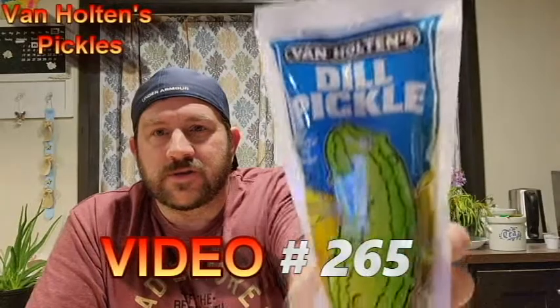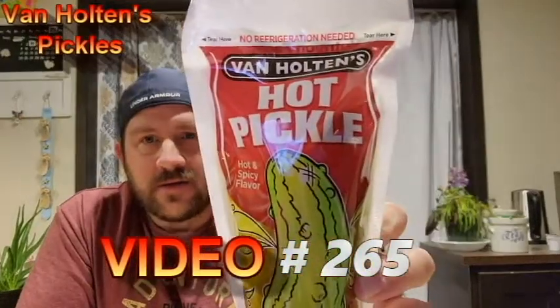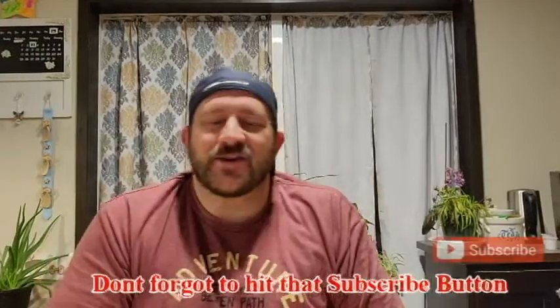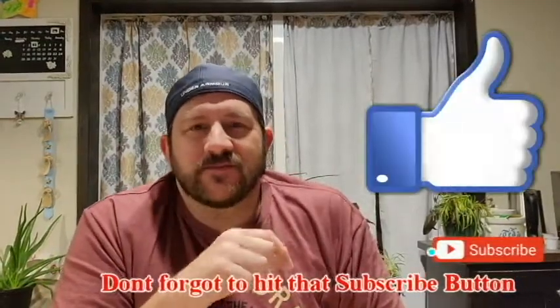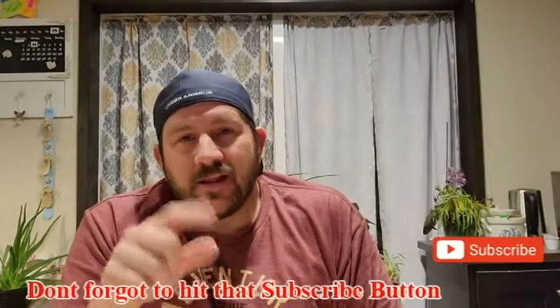Welcome to Review Time with Tim. Today I am doing a pickle review specifically from the Dollar Tree. We have the Von Holton's regular pickle and the hot pickle. As always, subscribe to my channel, smash likes, comments, notification bells — and let's get into today's pickle review.